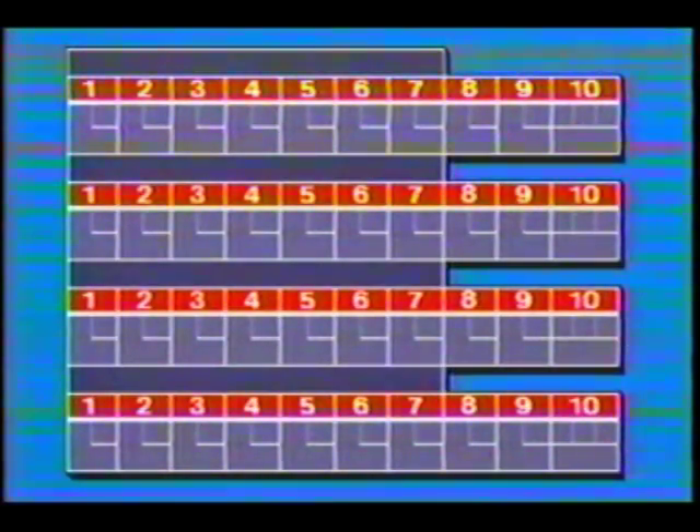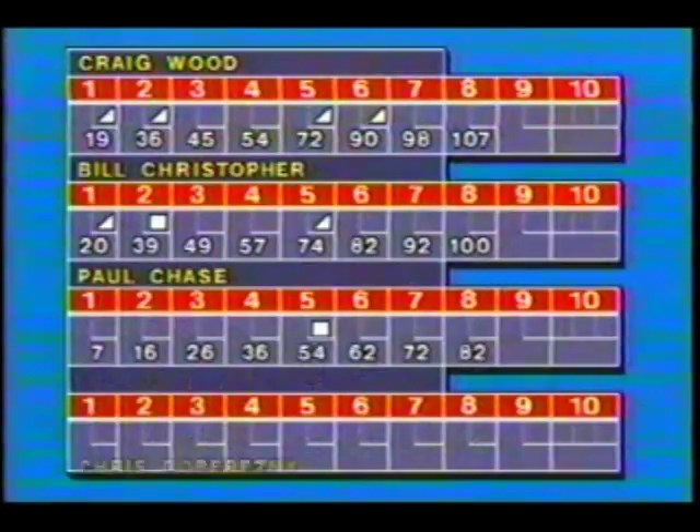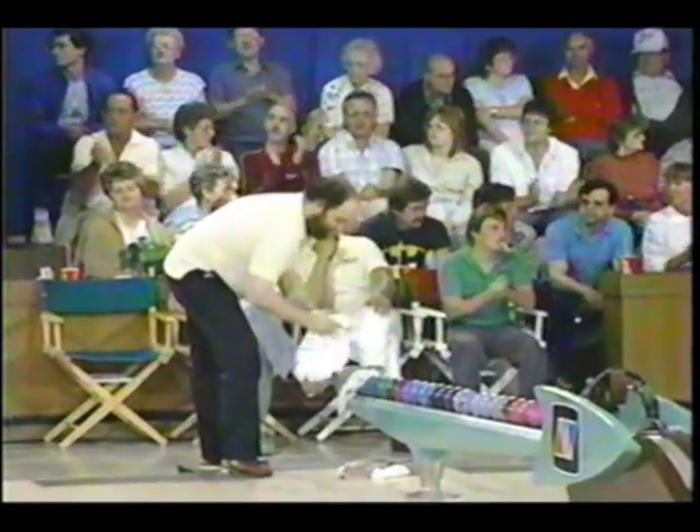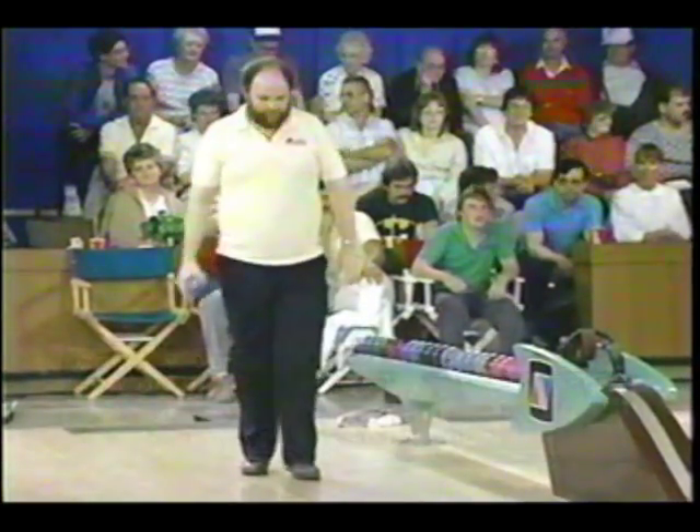The animated scoreboard as we pop in the names and the numbers. And of course the Twilight Zone music — we wouldn't be complete without that. Craig Wood at 107, our leader. Bill Christopher 100, 20 over par. Paul Chase at 82. And chasing him is Chris Poveresny — he's just one pin behind Paul. But of course when he gets up, he'll be open on that strike. So let's get to Craig Wood as we wrap up the first string. After this we'll have another to come, and then only then will we be able to determine who goes into the final against the McGarrigal brothers.